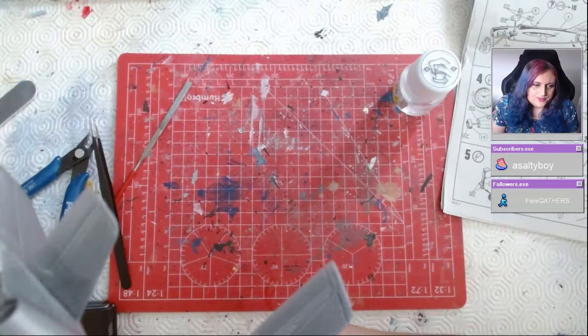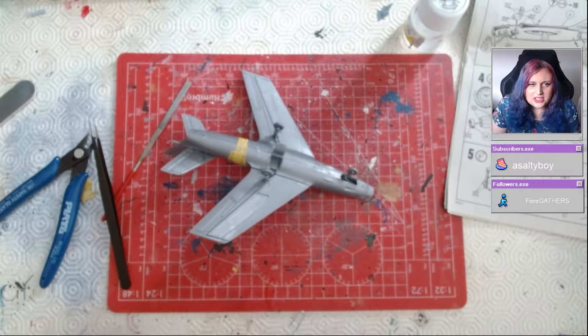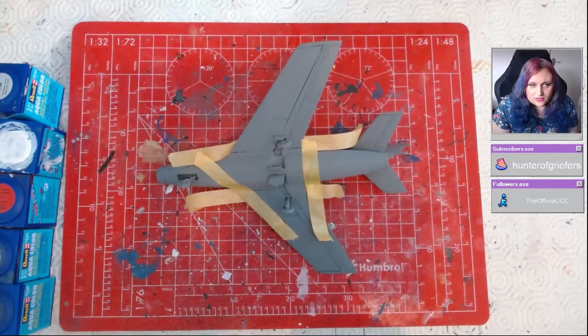Now let's talk about the price. This kit currently sells for around 20 to 25 pounds, which is about 23 to 30 euros — so it's not cheap. I was very lucky to find mine for 15 pounds.